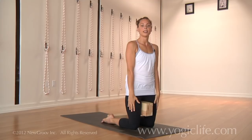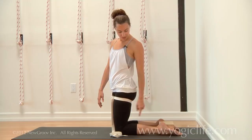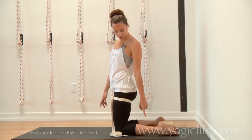Here's another way of approaching Kapotasana. I would still keep a block in between the feet. Again, what we don't want is the ankles to buckle out. We really want to keep the ankles firmed in so that we have a straight line from the outer knee to the baby toe.